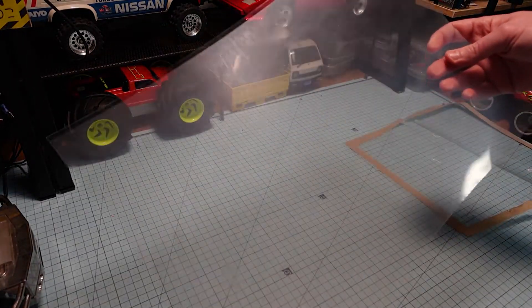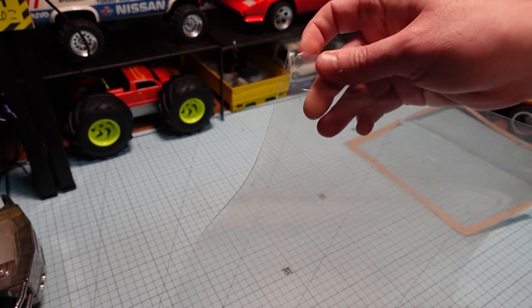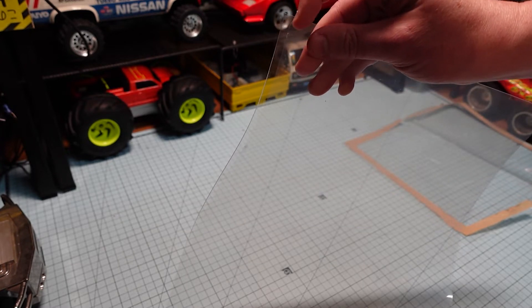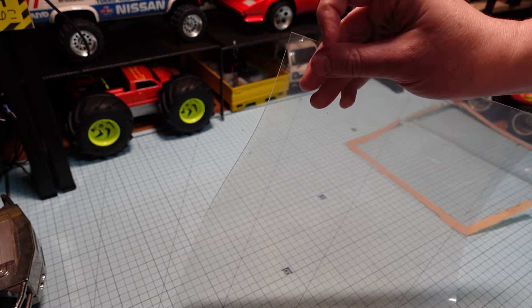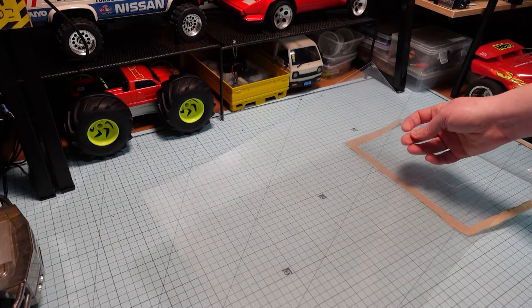So this is the material I got. It comes with this thin cover over the top, which is nice. So what I'm going to try and do is just mark it with the texta where I need to cut on that film, and then just cut it out.